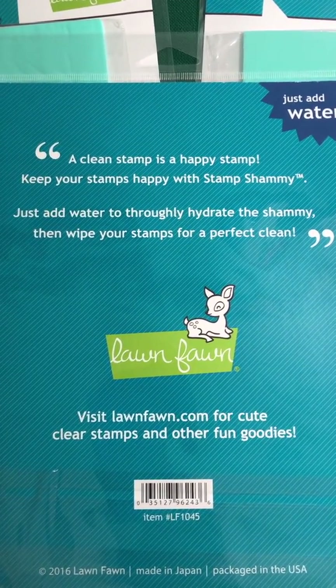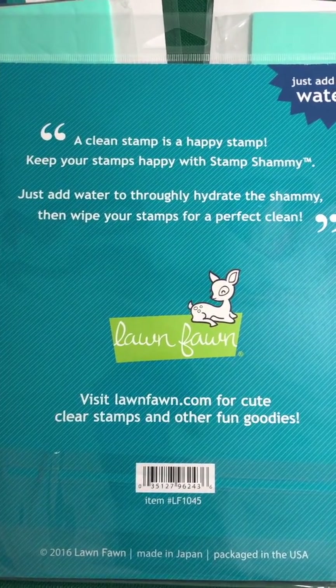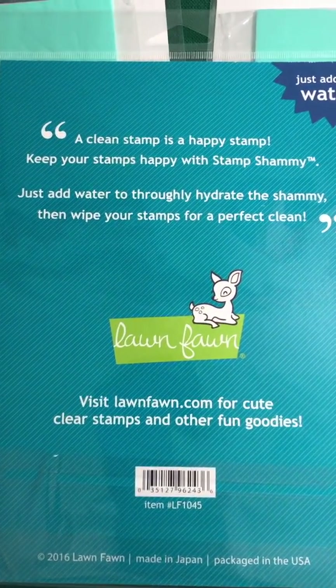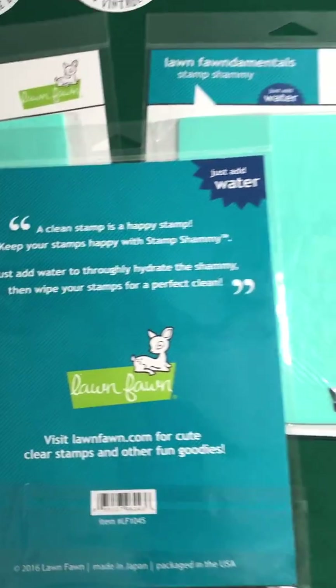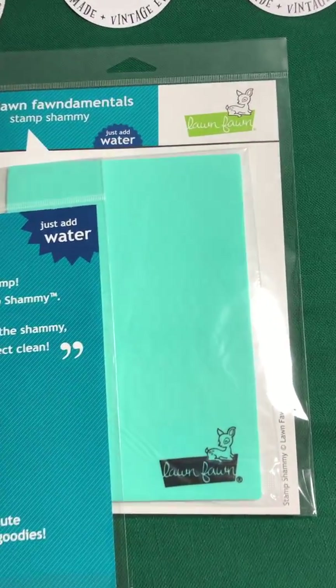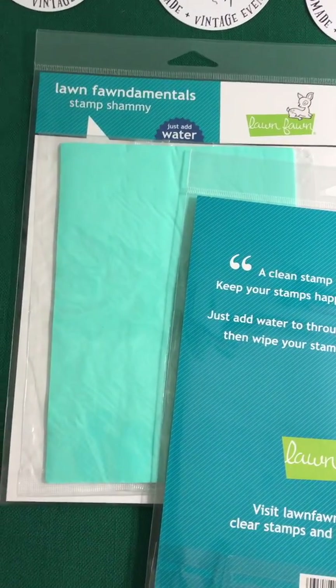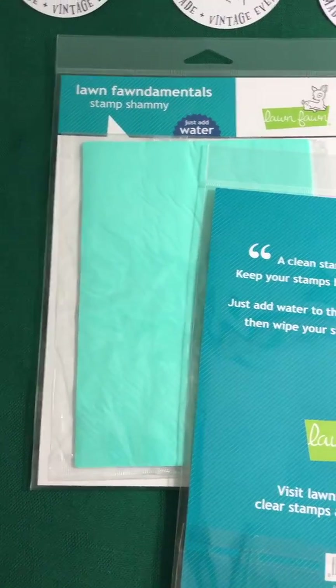Visit LawnFawn.com for cute, clear stamps and other fun goodies. One stamp chamois is going to be in each swag bag at the next Funky Fonds Holiday Shopping Experience this November 2019.